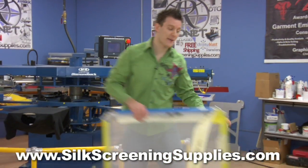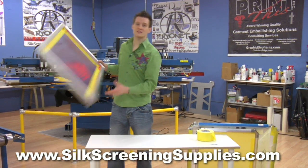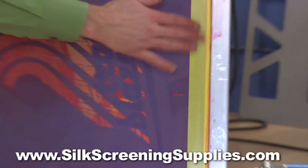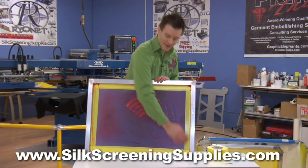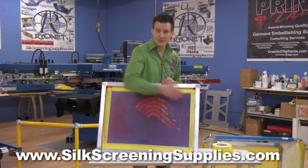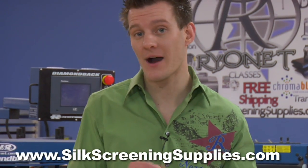Not only is this tape great for roller frames, but it's also great for static frames. Water base and discharge ink likes to work its way easily under standard screen tape. Because the yellow mesh protect tape is so strong and sticky, it's a great way to line your screens if you're using water base or discharge. Also, because it releases easily, it still leaves minimal residue, so you can take the tape out and reclaim the frame.